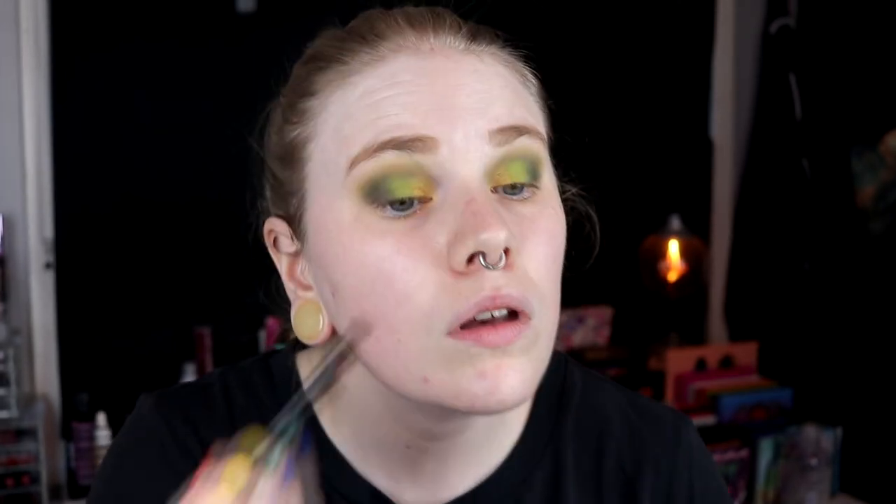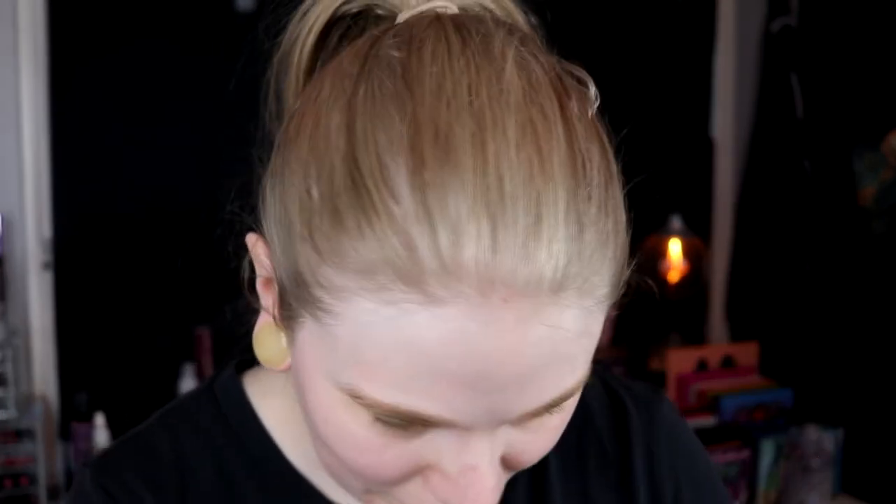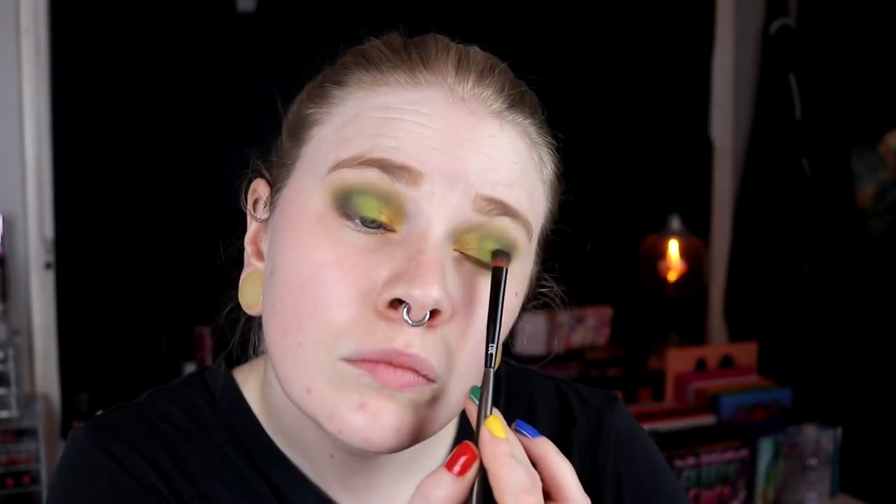I'm going in with the gold again. I really, really like this. I want to go in with the green that I have in the middle just a little bit more, and then take the darker green — now I've used the same brush for three different eyeshadows, I don't know why I do this. I think it looks better on this side than this side. I think I'm done with the lids. I'm going off-cam to fix my base and then come back to do the under eyes.